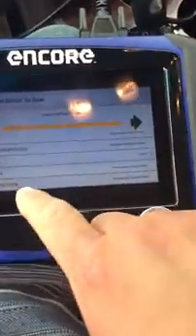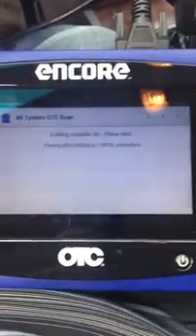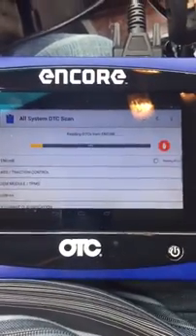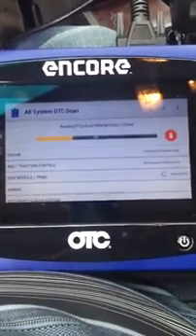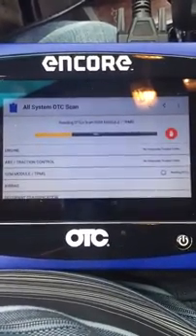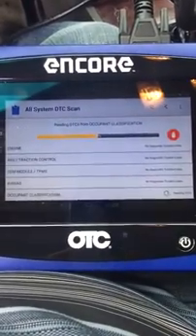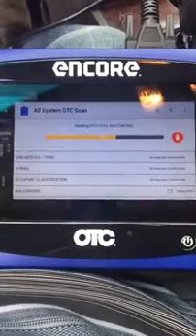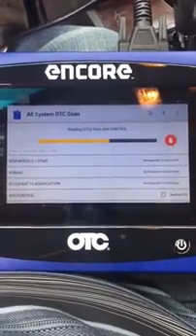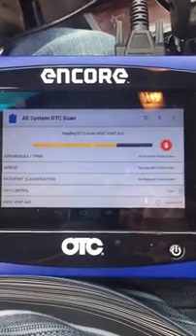One more test here for you guys: all system DTC scan. Anytime you have a CAN bus vehicle, I always recommend an all system DTC scan. This is going to go through and check the status of all the modules on the CAN bus, any faults they might have, and it's going to list them for you and give you the opportunity to read them and clear them from one screen. One button push and I've scanned the entire vehicle for DTCs.